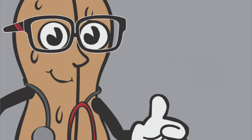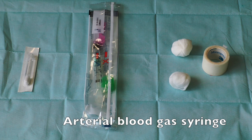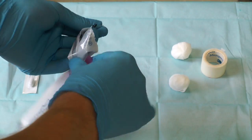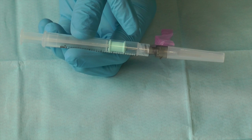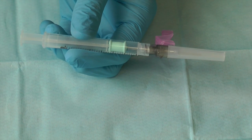The key to success is preparation. You will need a cleaning stick, an arterial blood gas syringe, and cotton swabs and tape. Remove the syringe from its packaging and note the safety cap. This syringe is heparin coated. Some syringes come with heparin which needs to be expelled.